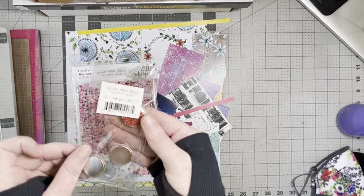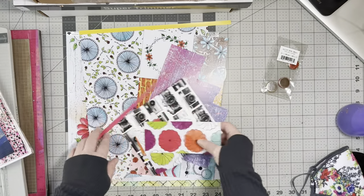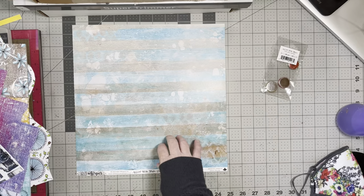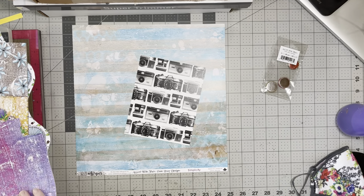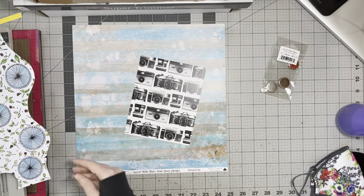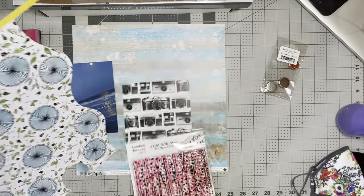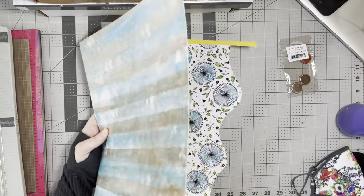Hey everybody! I hope you've had a wonderful National Scrapbook Day weekend. I'm here today to scrapbook an eight and a half by eleven layout using some gorgeous Pam Bray products from Wild Whisper, and some other bits and pieces and scraps I have hanging around. As I go through this and show you what I have and what I plan on working with, I have a couple of updates for you.